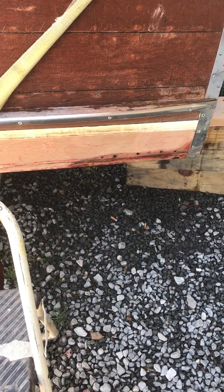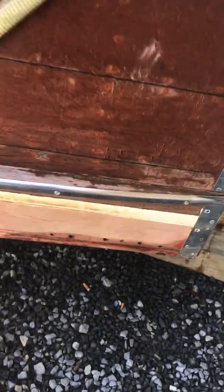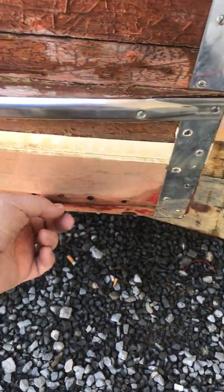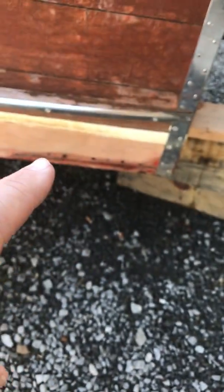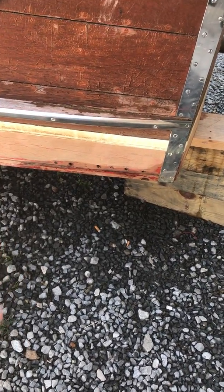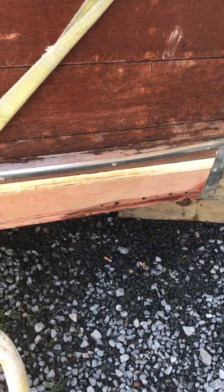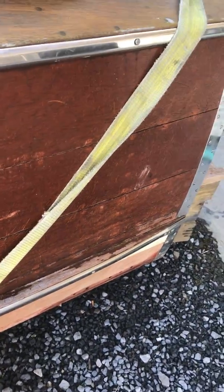I'm gonna turn it over to you here in just a second. So George, as I did the video this morning, there was quite a leak coming from right here, and we tried to suck it up with some additional fasteners — you can see the screw holes right there. Basically all those screws are spinning, which means that there's probably rot back there, and so we investigated further.